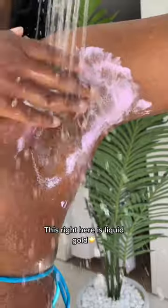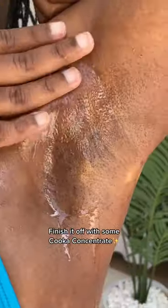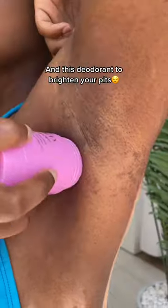This right here is liquid gold. It's a pigment treatment that fades any darkness or discoloration. Finish it off with some coca concentrate and this deodorant that was made to brighten your pits.